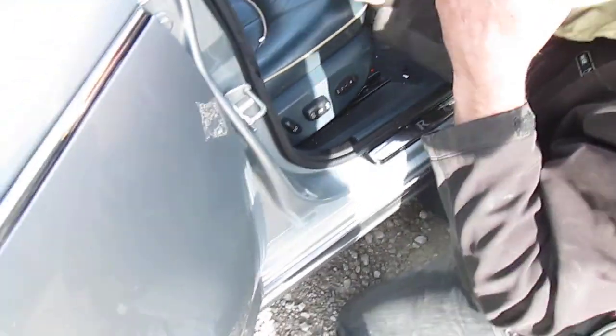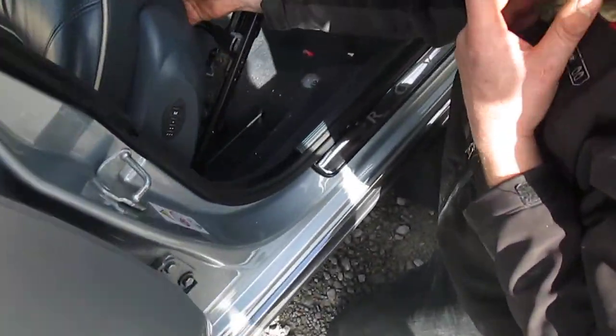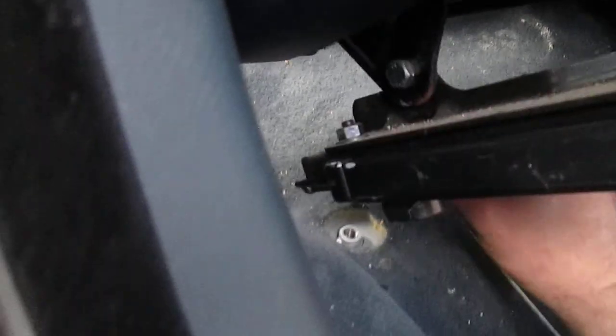That's that one out. Then tilt the seat forward, back over, and there's a little wire that goes up. Unclip that. Let's see if it will come off. Come on, get off.